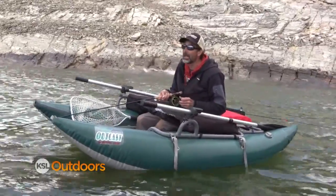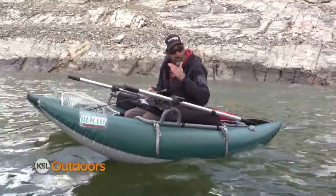Once I hit 30 then I'm going to start my retrieve. I found 30 by trying a bunch of different depths — I counted to 10, stripped it in, then 20, and up to 30.